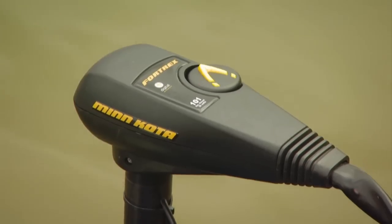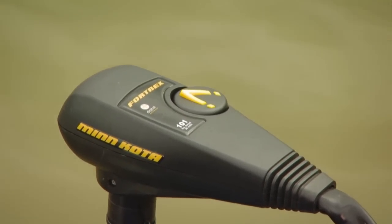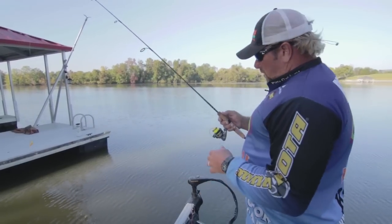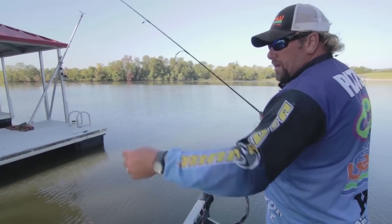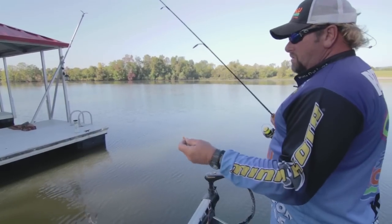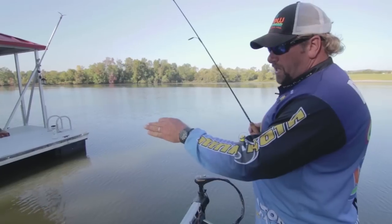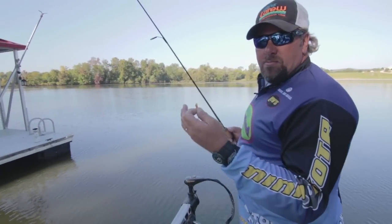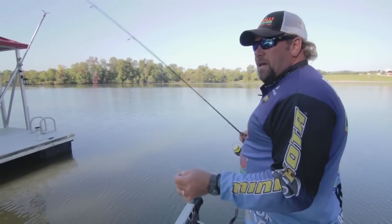On the Minn Kota, I turn it down and spin it back so I'm not blowing a big gust of water on them when I'm working these docks back and forth. You're gonna have to twist and turn and get different angles. If you turn that trolling motor down just a little bit — when a fish is laying up underneath that dock and a big burst of water hits him in the face, he knows something's not right. So turn it down a little bit.